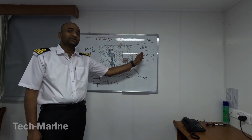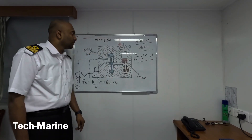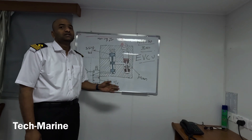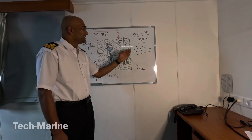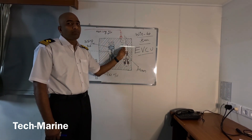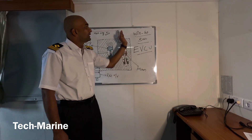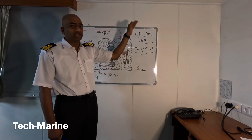Hello engineers, welcome back. Our next video on the Winterthur basics is EVCU — Exhaust Valve Control Unit. The exhaust valve control unit is connected to the servo oil drive, which I explained in my rail unit video. This EVCU also receives the main lube oil pressure at 5 bar, which is a makeup oil for the exhaust valve, since this is a closed loop from the EVCU to the exhaust valve.